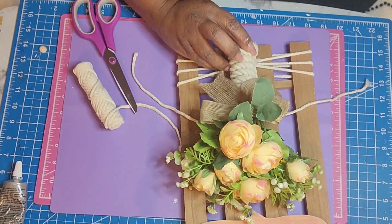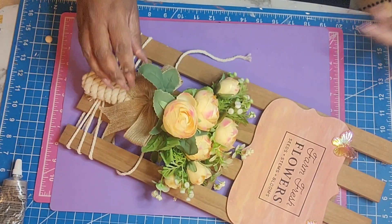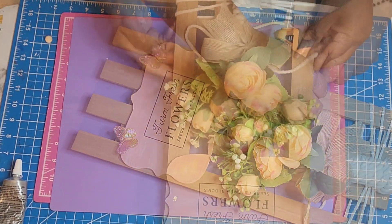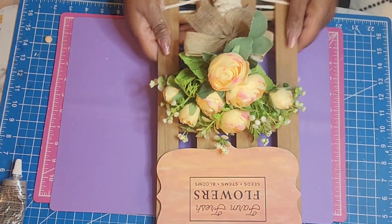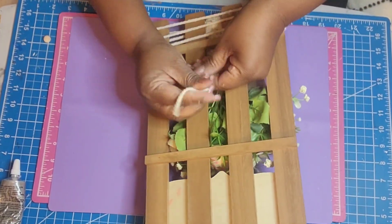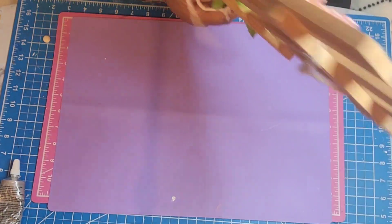Once I get that center secured, I'm using just hot glue because it sat pretty snug in the little cracks there. Then I'm taking another piece of macrame rope and tying it around the bundle, tying it off in the back. This will also help to secure it since I'm not using the heavier duty glue. I thought it was a nice added touch — you can't really see it unless you're looking for it, but why not? And that's it for this project.